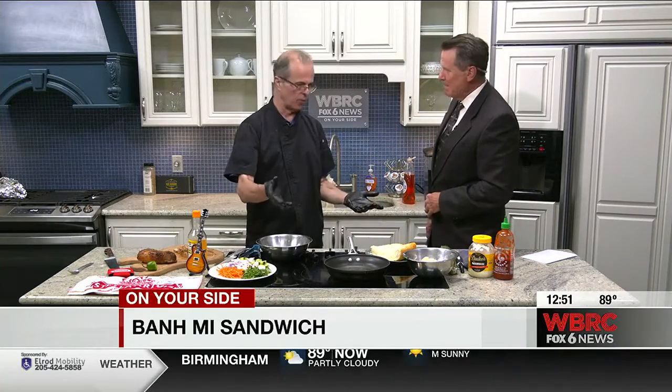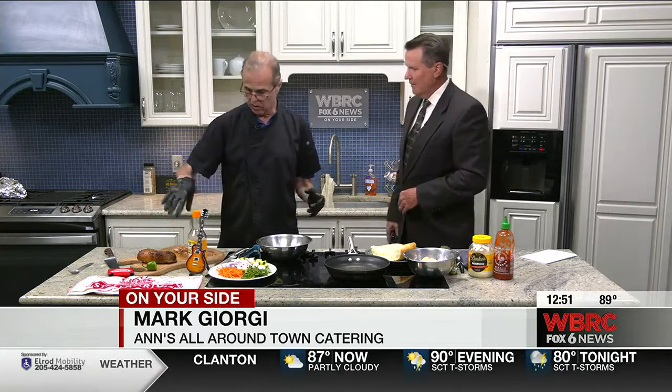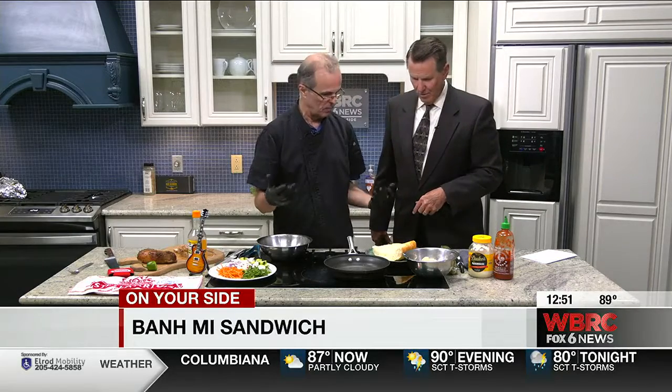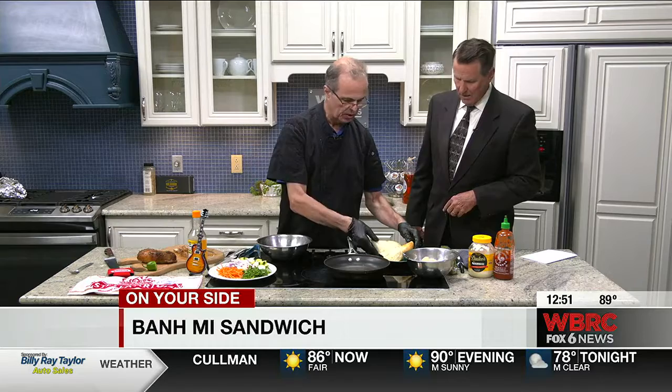We're having a banh mi sandwich. Banh mi basically means bread in Vietnamese, but you put different toppings on it. Some people put pate on them, not me — we're going to use a roast pork. I've never had one of these before. You're going to love it. It's basically a French baguette — French influence, from when the French were in Vietnam. It's a baguette, lightly toasted.